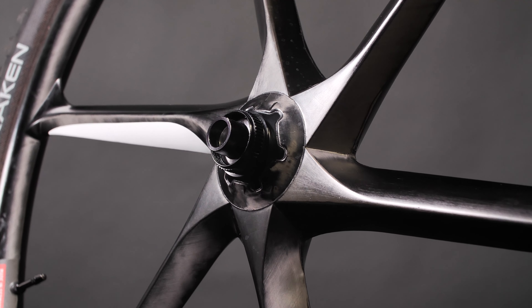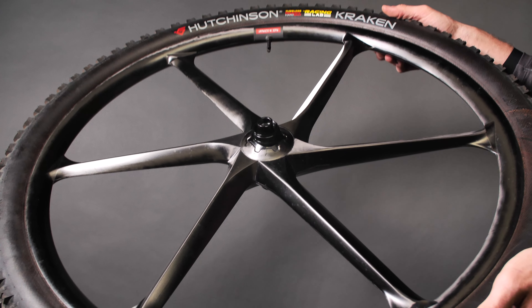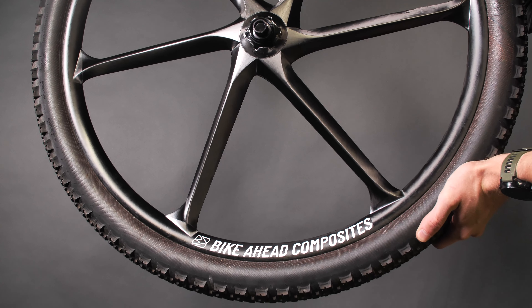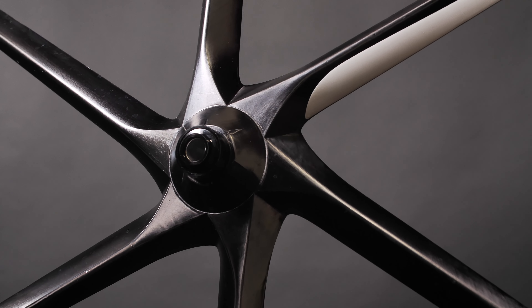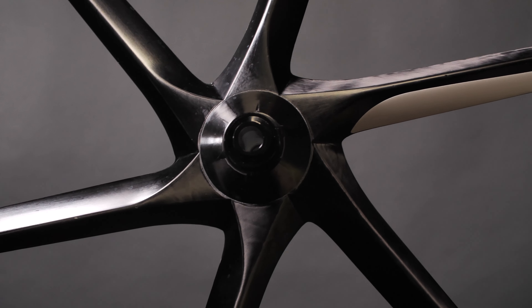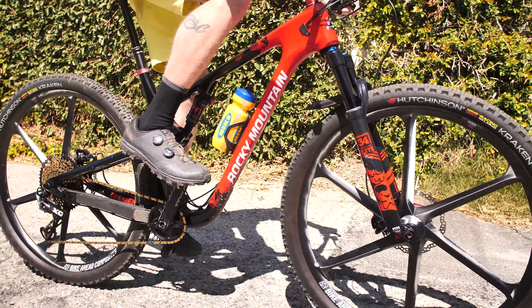The wheels are available in multiple front hub options: 9x100, 12x100, 15x100, 15x110, and even Lefty Ocho. They also have available rear hub sizing in 9x135, 12x142, 12x148, and Cannondale's AI. We have spent a bit of time on these wheels but are still undergoing testing. For more of our test results, make sure to pick up the latest copy of Mountain Bike Action.